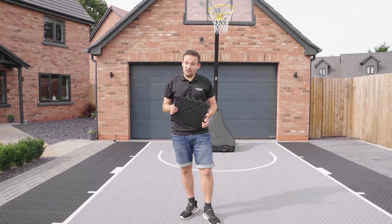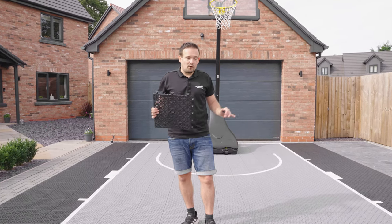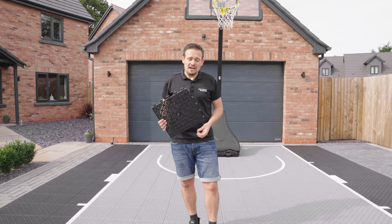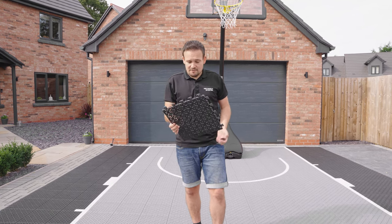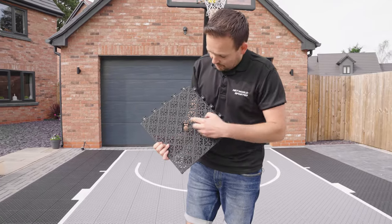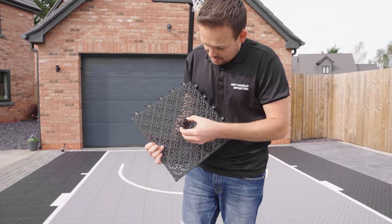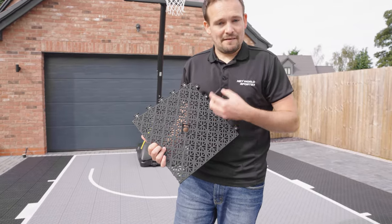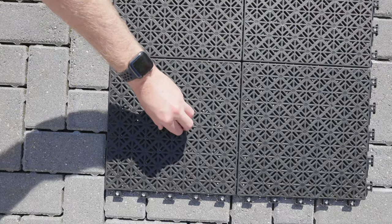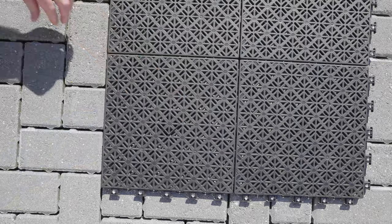Another feature of the tile is the locking system — the courts will not move on the surface. However, if you're in a public area, you might want to bolt them down for security. The locking system is quite simple: the tile has a removable cap, you remove it, bolt it into the floor using the necessary bolts which you source yourself, and then simply place the cap back over so the court is nice and flush.